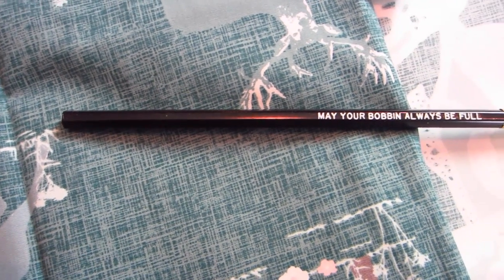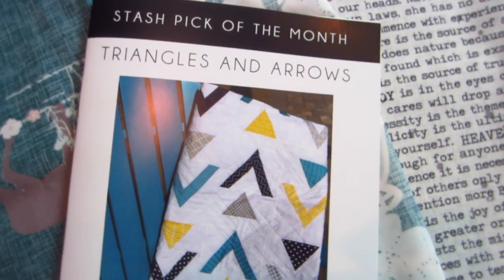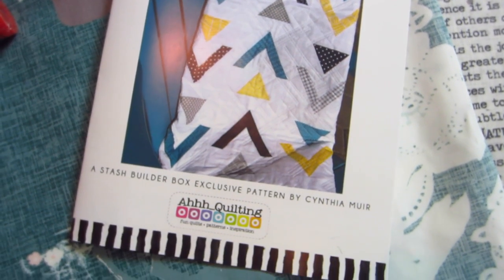The pencil this month says 'may your bobbin always be full' — that's so cute, I really do use them a lot. We got some Aurifil thread as usual, color 1248. And the box exclusive pattern this month is called Triangles and Arrows by Cynthia Muir — the only way to get this pattern is in this box. It's really cute and would be adorable for a baby boy or anyone with that kind of decor. Arrows are so trendy right now. If you pick the right fabrics and keep the background solid, it would be adorable.